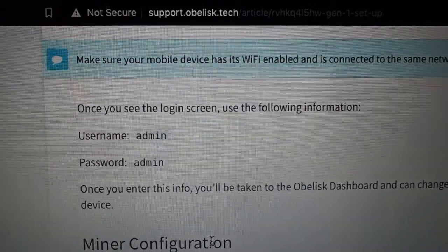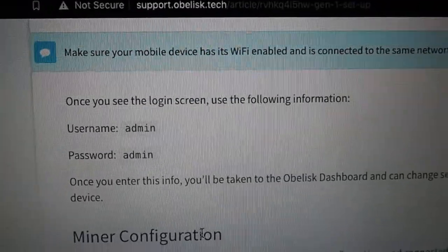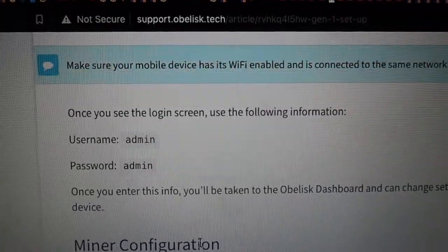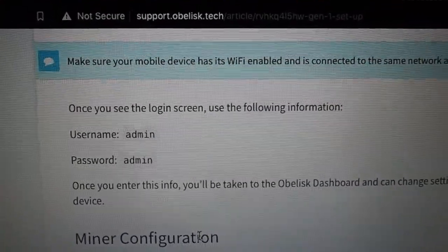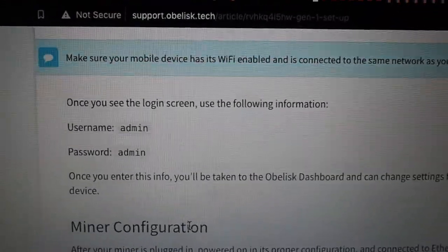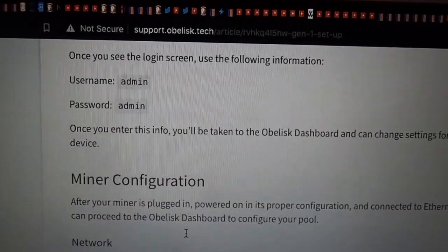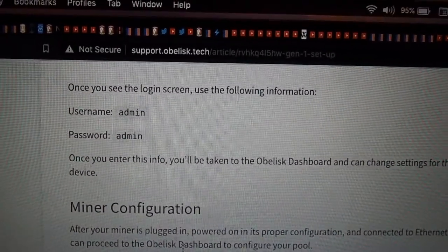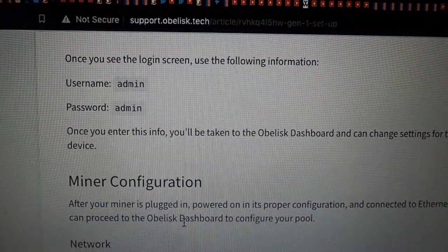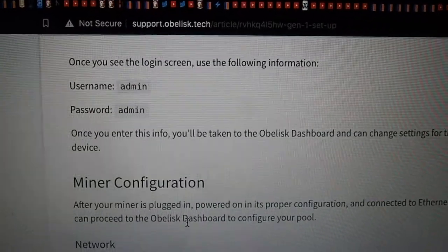After you put the IP address into your browser and click enter, you're going to be prompted to put the username and password in — that's just admin for both of those. We're here at support.obelisk.tech and they've got a lot of good stuff to help you out. If you're looking to set this up and want something more than this video provides, this is the place. You can find the whole setup here. We'll start with the miner configuration — you're going to want to do your username and password, and change that up afterwards. But just to start out, just do admin admin.